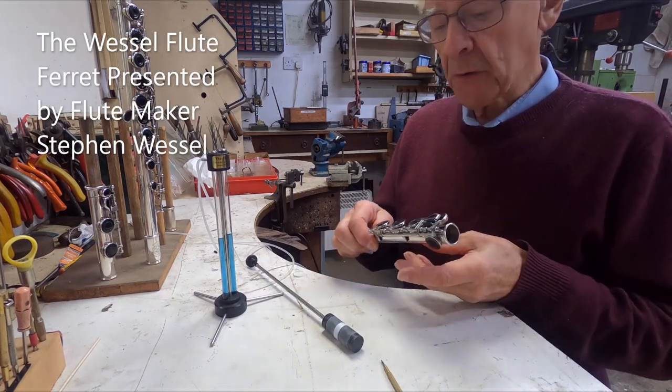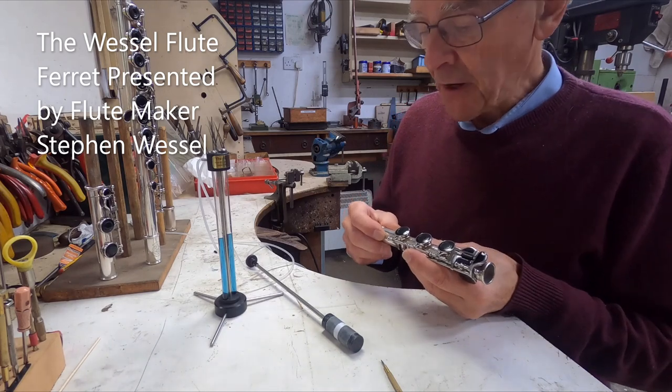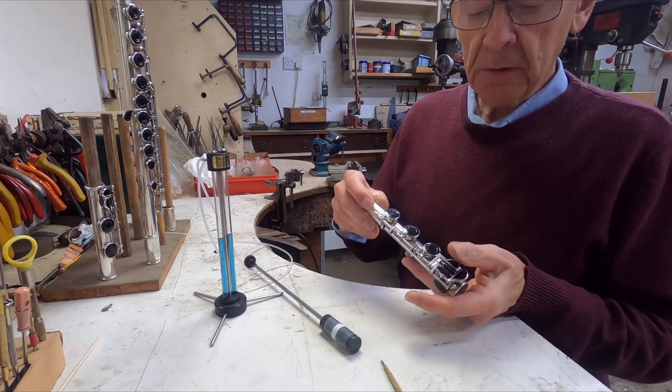I'm now going to demonstrate the use of the ferret. This is a flute that's come back for its annual checkup, and I'm going to start with the B foot joint. We'll start with the C sharp key.